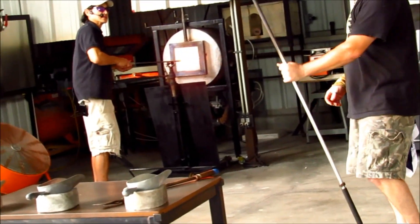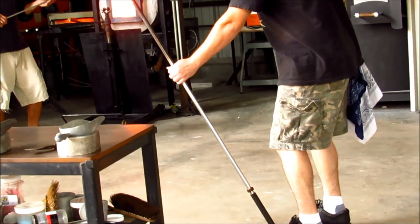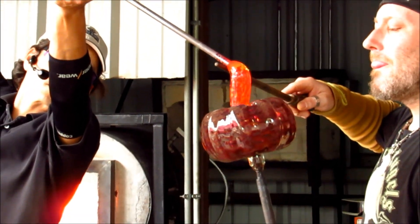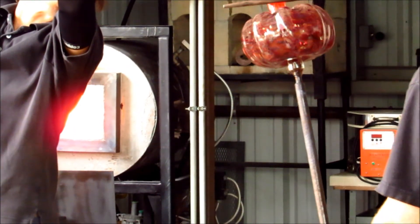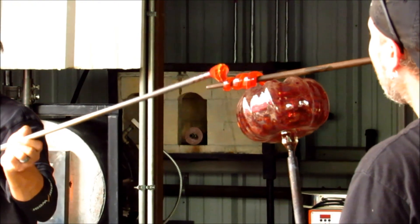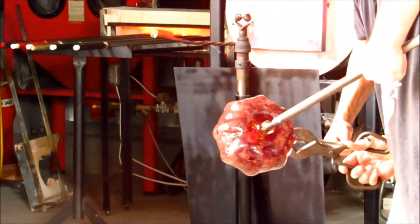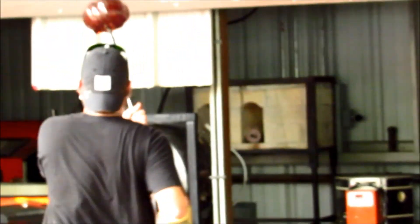Now this can be brought over and attached and shaped the way you want. We're going to wrap this around a couple times. We're going to get a little more material once it gets a flash.